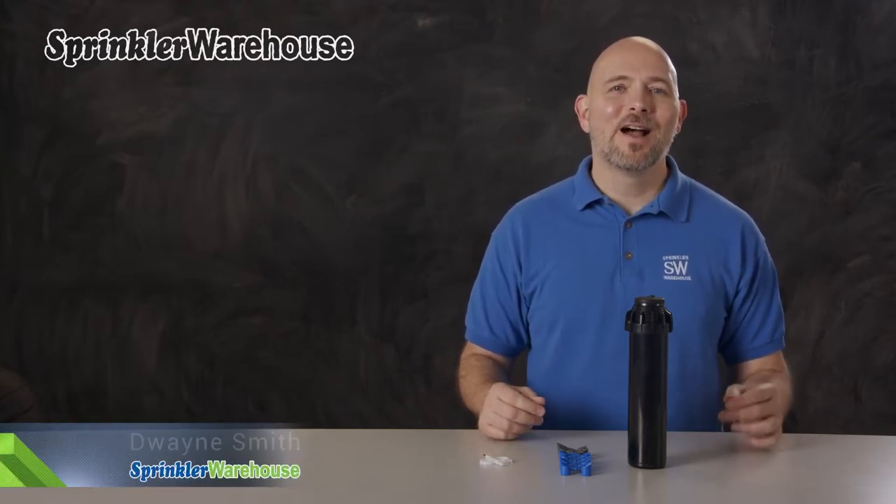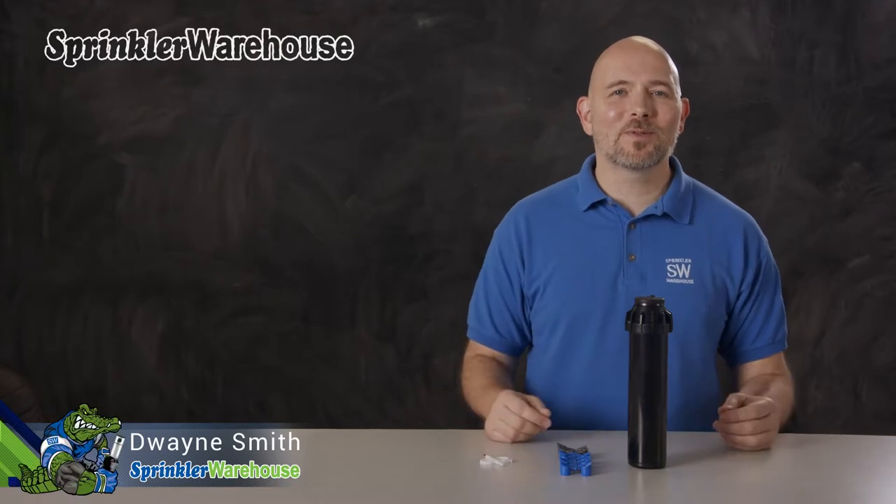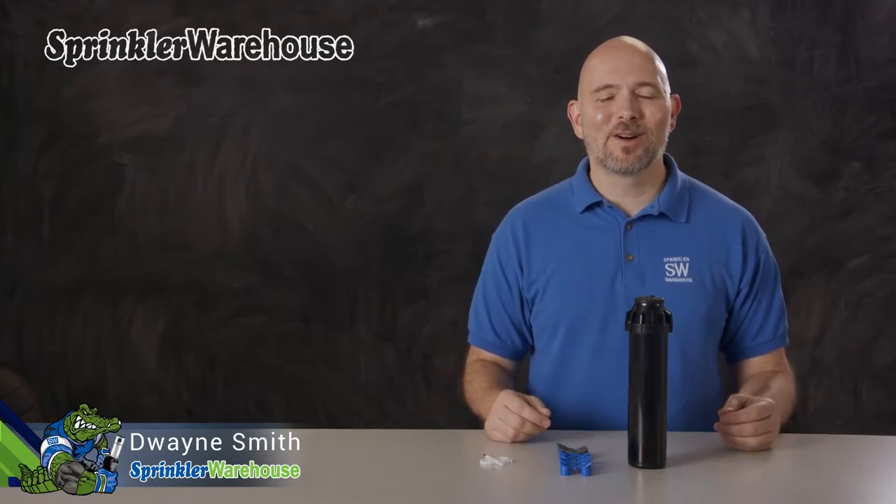The i2006 is a premium 6-inch rotor from Hunter. We're going to discuss a few of the features of this remarkable rotor, show you how to change out a nozzle, and make some adjustments. I'm Dwayne Smith, your Sprinkler Warehouse Product Specialist. Let's get started.